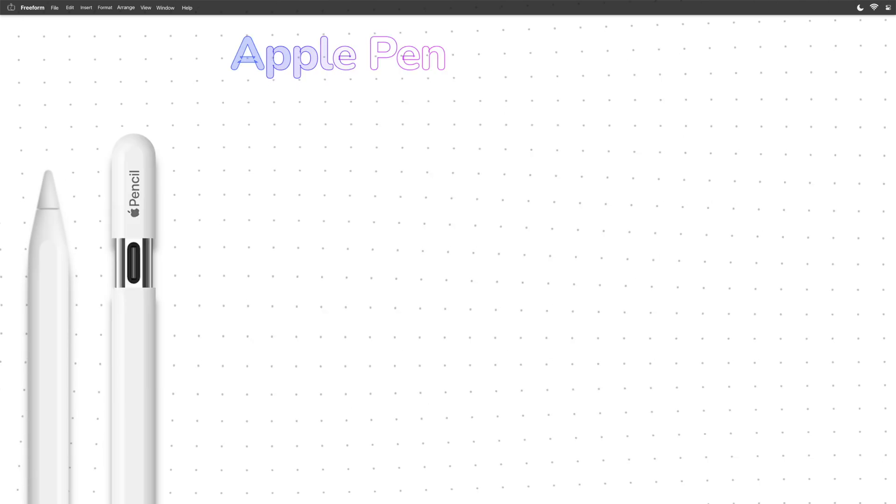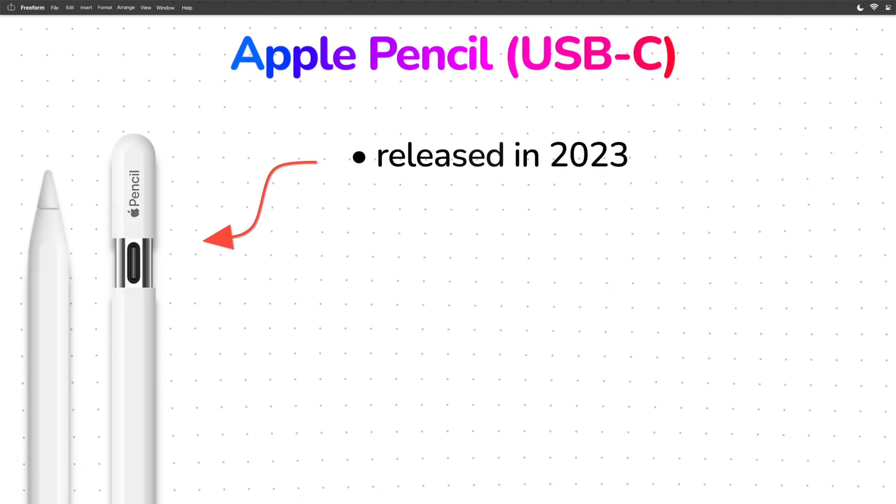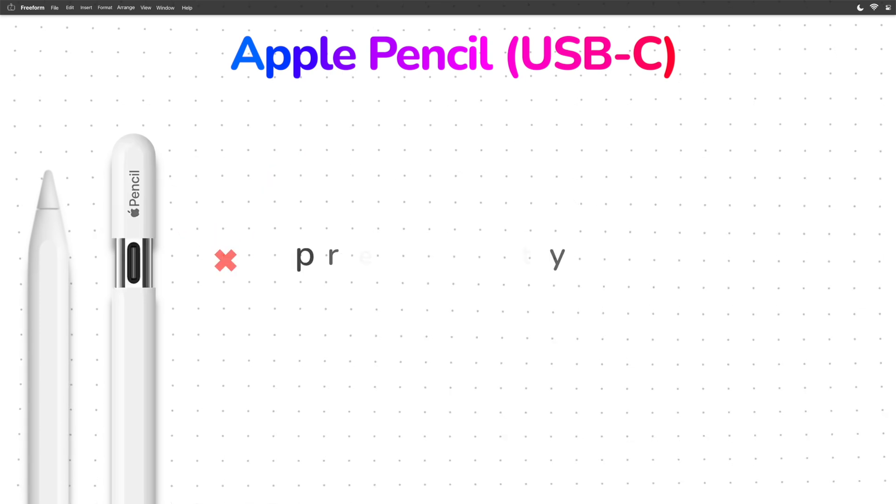It's because the next pencil in the lineup, the Apple Pencil USB-C released just last year, does not support pressure sensitivity.